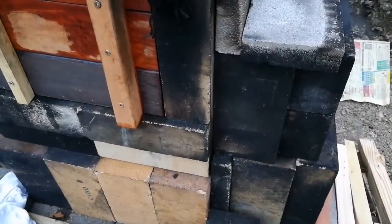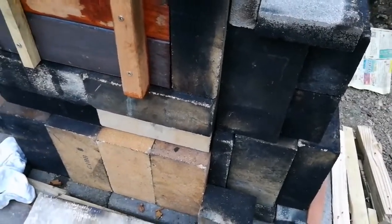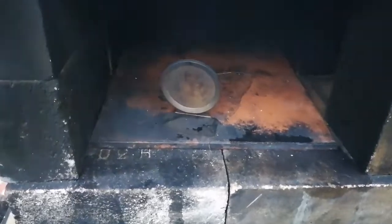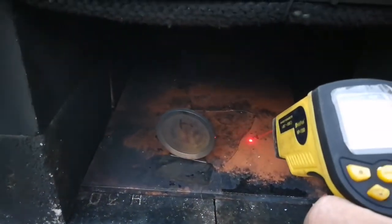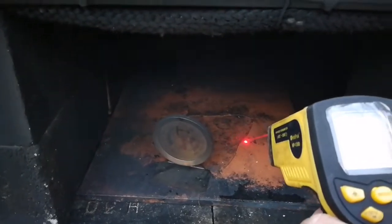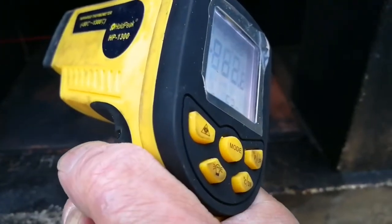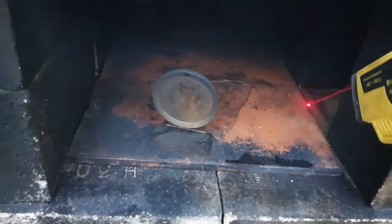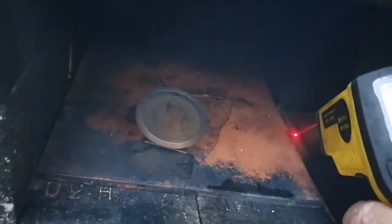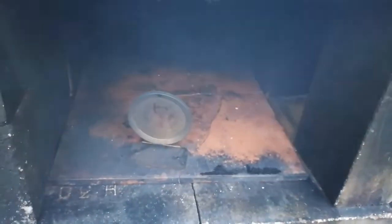Let's see what the temperatures are like. I can't quite read it, but it's only 75 degrees Celsius on the pizza stone, 62 on the left-hand side, 200 on the roof. Not much different from the sides — anyway, it's only half an hour in.